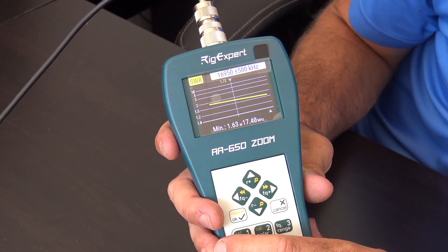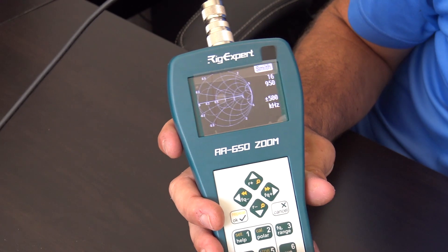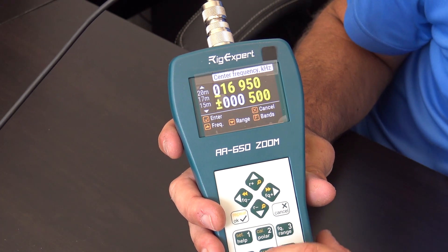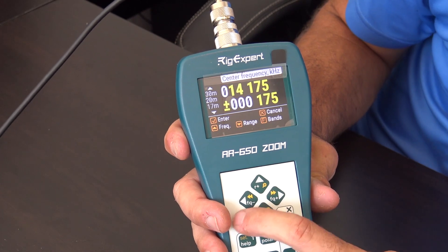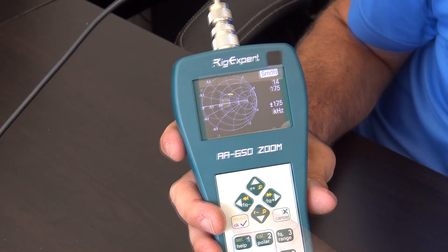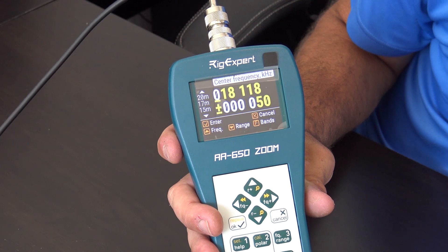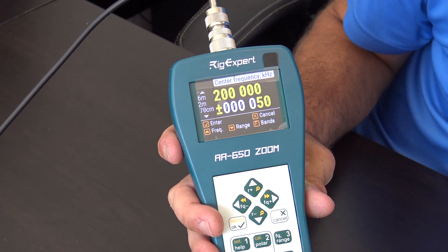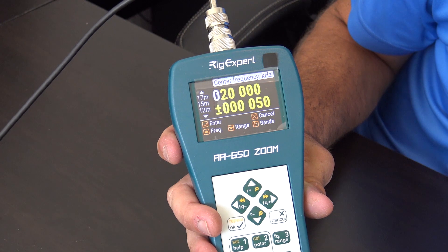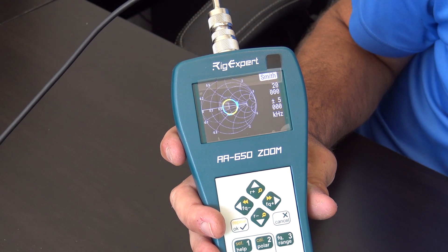Going to the Smith chart mode, you can check out your antenna at a given frequency. Setting frequency range to 20 meters and hitting start begins drawing the Smith chart. Setting center frequency to 20 megahertz with a 5 megahertz wide sweep — now you can see on the Smith chart, if you want to read it in Smith chart form, what your antenna is doing.